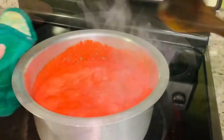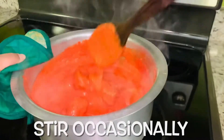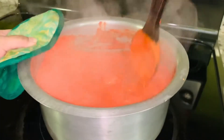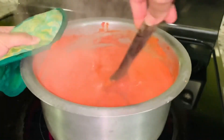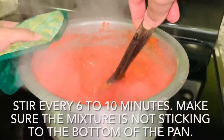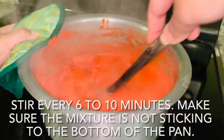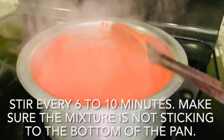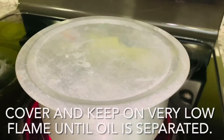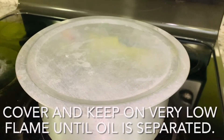One tablespoon vinegar. Cook on low to medium heat. Stir occasionally, every 6 to 10 minutes. Make sure the mixture is not sticking to the bottom of the pan.